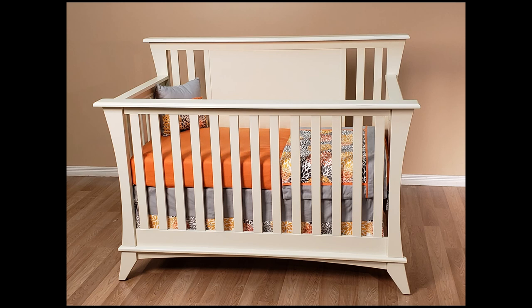This video will show you how to install a day kit on a College Woodwork or kids decor crib. Before starting the installation process, be sure to carefully read the enclosed instructions.